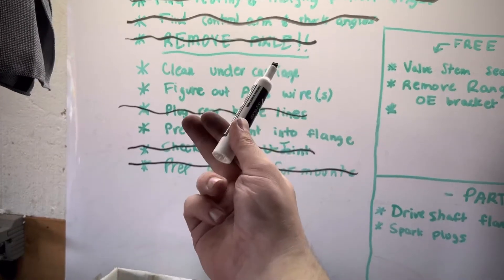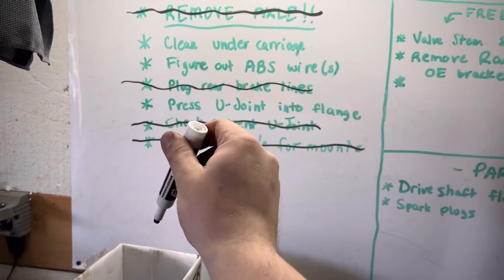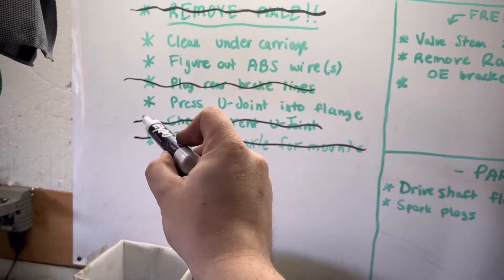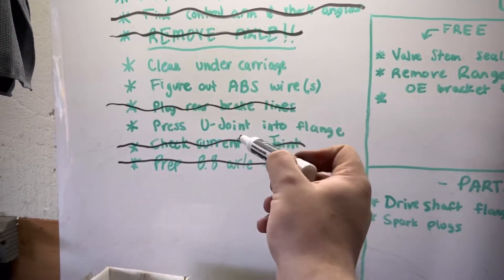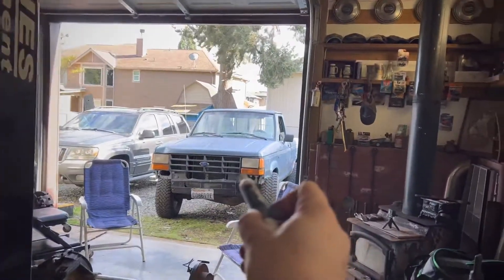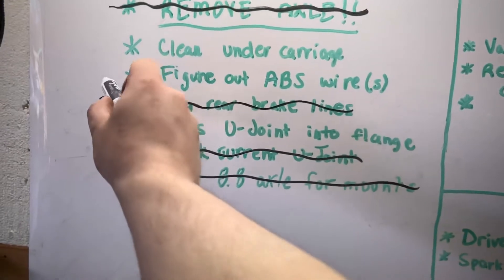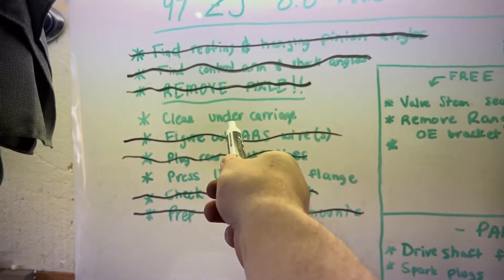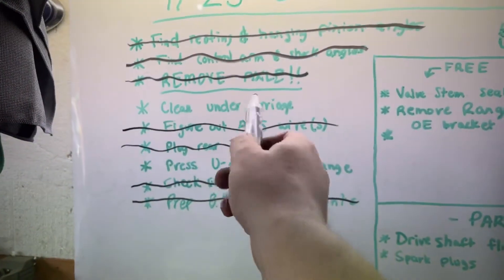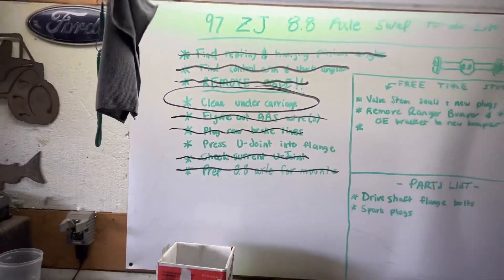I thought about wiring the two wires into one wire to go to the Ford 88 ABS sensor, but reading the codes it's throwing, the computer isn't going to accept that signal — that's why the Ranger has an ABS sensor light even though it's all plugged in. So figuring out the ABS sensor — we're just gonna snip them and deal with an ABS light. No worries.